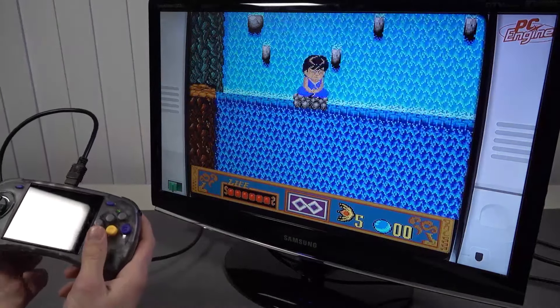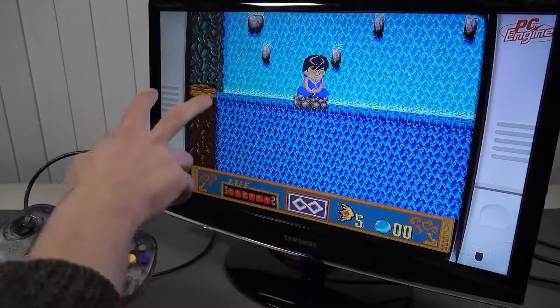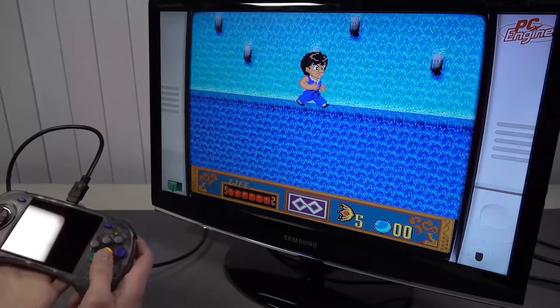We can just play some old-school games, and combining this with some bezels, this looks absolutely great.